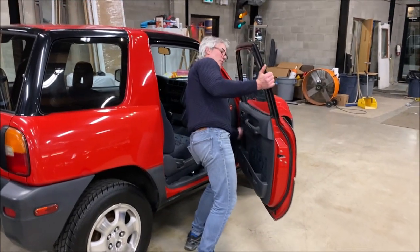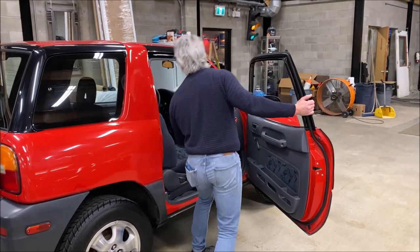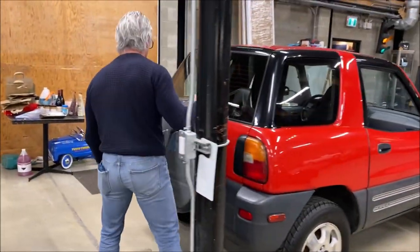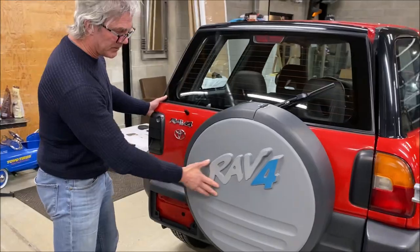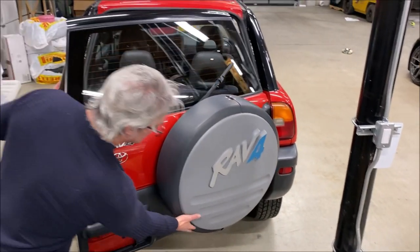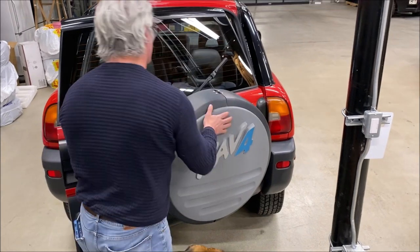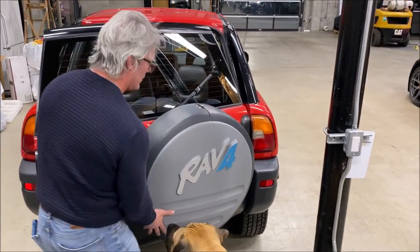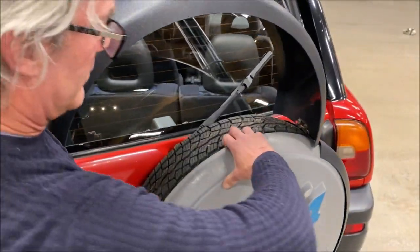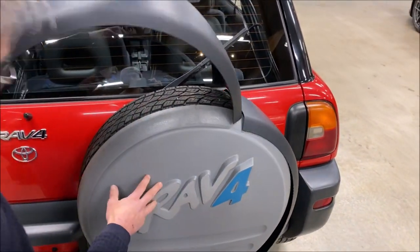Manual windows. Pull it all the way down — the scissors mechanism here. Got a little sunroof there. The rear wiper, rear doors, and the spare tire carrier. The spare tire is in here — it's a good tire.